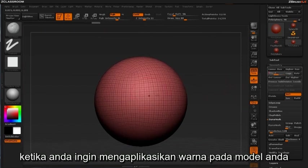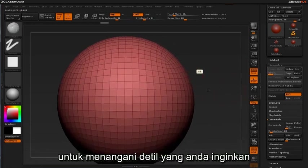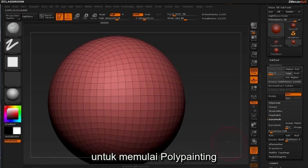When the time is right for you to apply color to your model, you'll want to be sure you have enough physical density to handle the level of detail you're trying to achieve. To begin polypainting, you'll want to hover over the polypaint palette to the right of the ZBrush canvas.